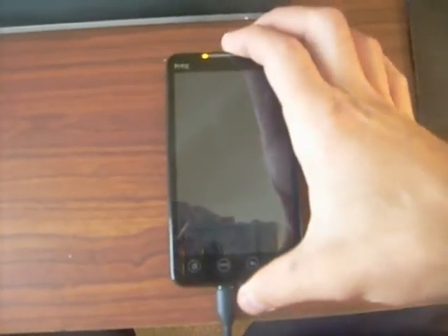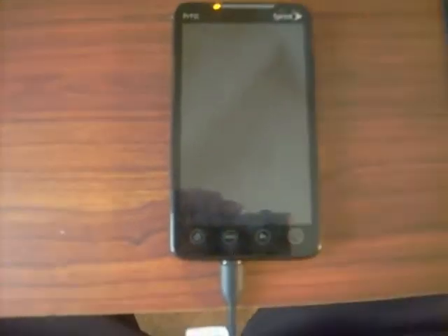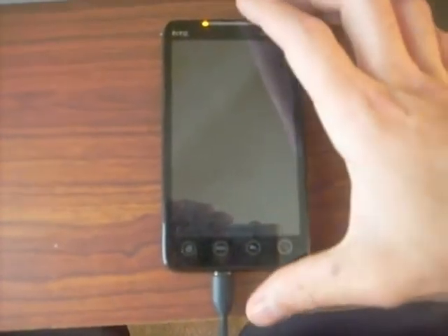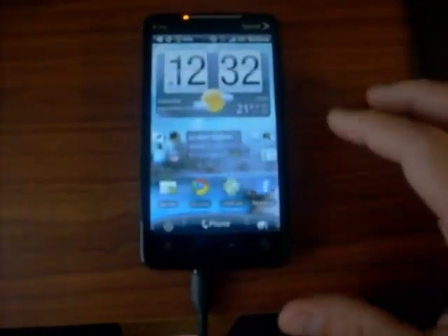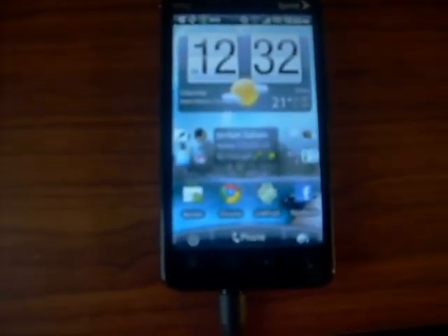So we're gonna look at the HTC lock screen. We're on charge. I want to show you the flip-down clock — it's a little new to the Sense UI. The Sense clock flips down when you first start and it flips down every minute and every hour.